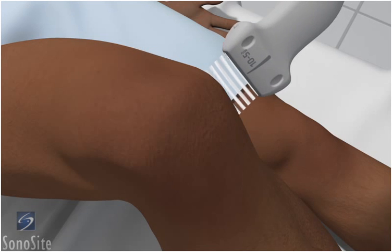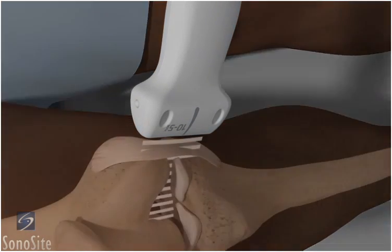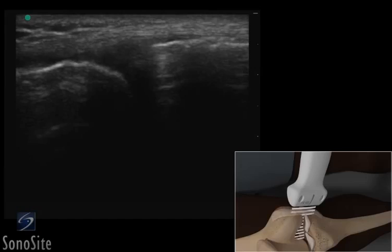The transducer is placed longitudinally over the inner knee at the joint space with the orientation marker directed to the patient's head. The medial collateral ligament can be seen as a fibular-patterned, compact structure superficial to the bright hyperechoic distal femur and proximal tibia. The medial meniscus is a triangular-shaped structure between the two bones.